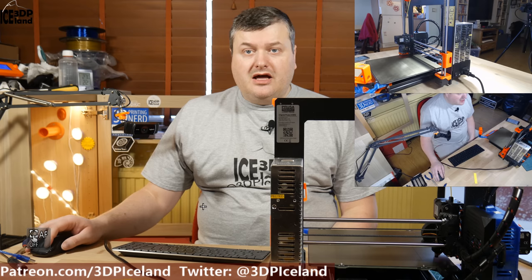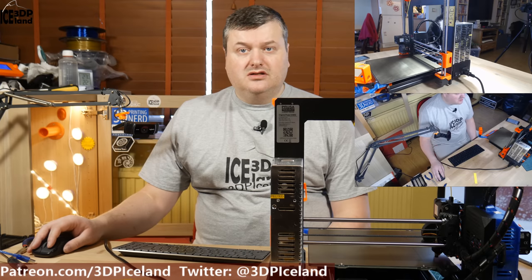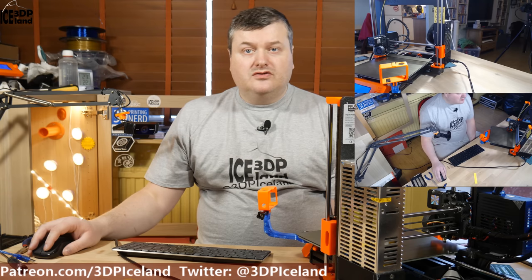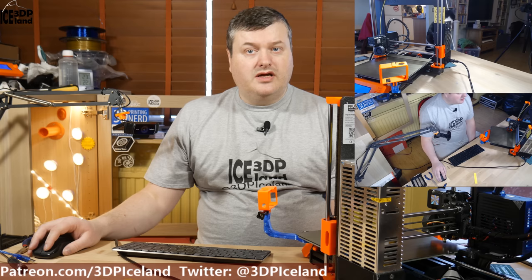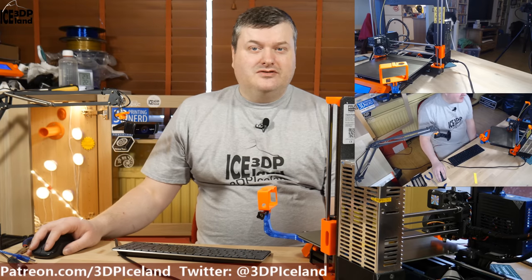I've set up the API key in the Prusa Slicer to connect directly to the OctoPi installation. From the slicer I can send G-code directly to the printer, and that is also working. Every aspect of this installation went smoothly with no issues. One thing I still need to research: OctoPi is now powered by the printer, and I'm not sure if turning off the printer by the button is safe for OctoPi. Maybe you have to shut down OctoPi before shutting down the printer. I need to look into whether the Pi handles that gracefully — probably a forum read-up or asking someone with experience.